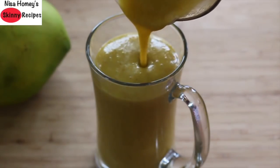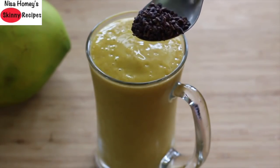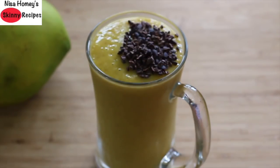For an added crunch and extra flavor, I'm adding in half a tablespoon of raw cacao nibs. The cacao nibs will give a nice crunch and a really nice subtle chocolate flavor. And for extra omega-3 fatty acids, I'm adding in one teaspoon of chia seeds.